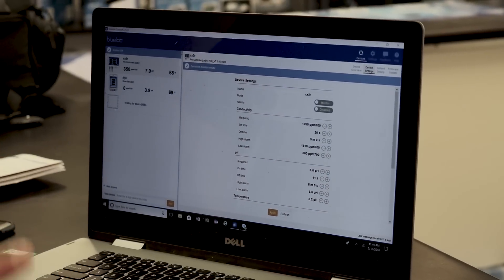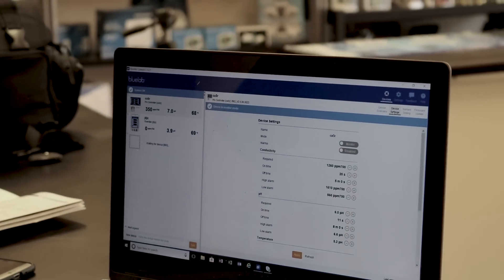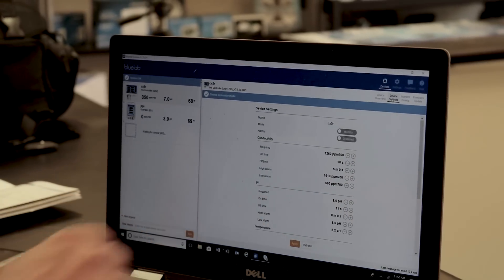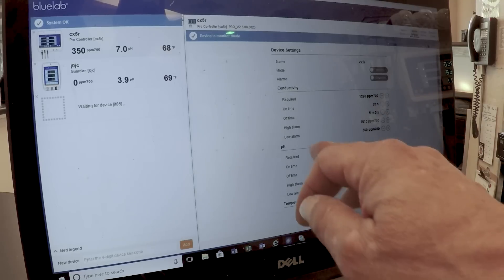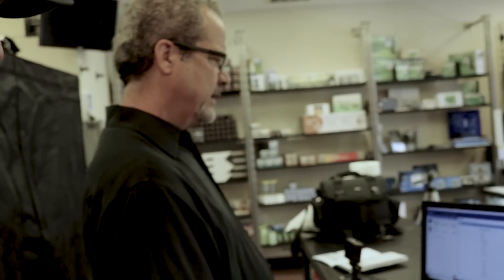What you need to do first with your Pro Controller is set what is required — your ideal situation. I have conductivity, pH, and temperature. You set your requirement, then you set your high and low alarms to make sure you don't hurt your plants. The machine will actually lock out and completely stop the controller from dosing anything if it hits those alarm points. Even if it's mid-dose and reaches the target, it'll lock out immediately — it won't overshoot.